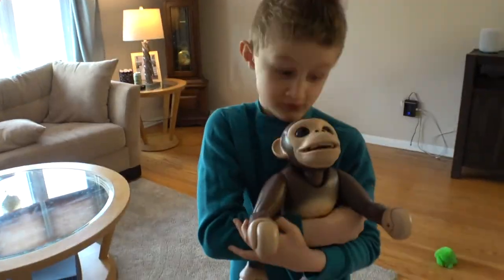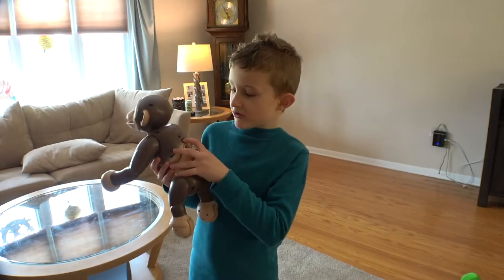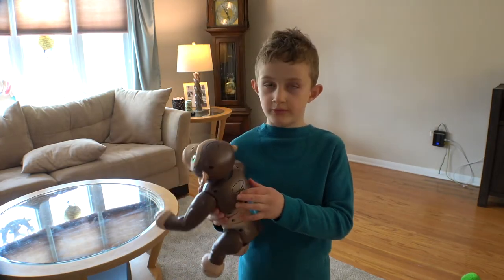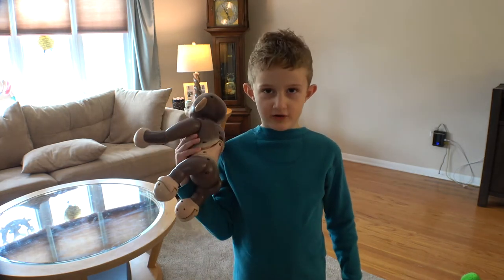I got a Zoomer Chimp for Christmas. Zoomer has a USB charger that goes in there. On the back of the Zoomer Chimp there's a switch. The switch is for furniture A for English.